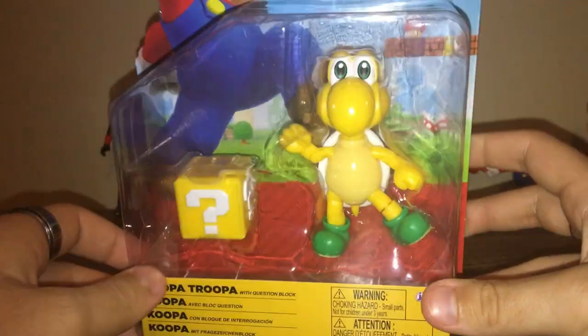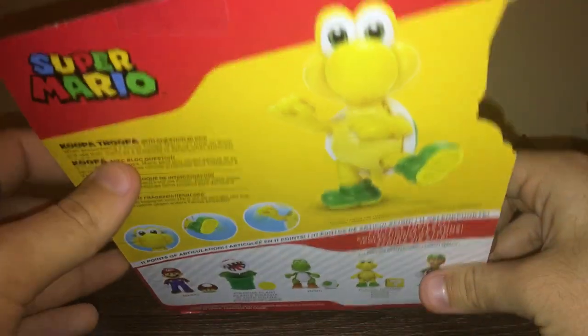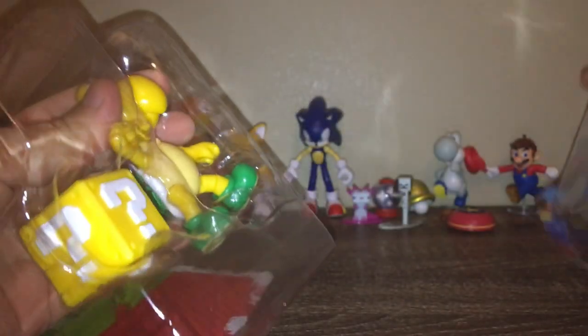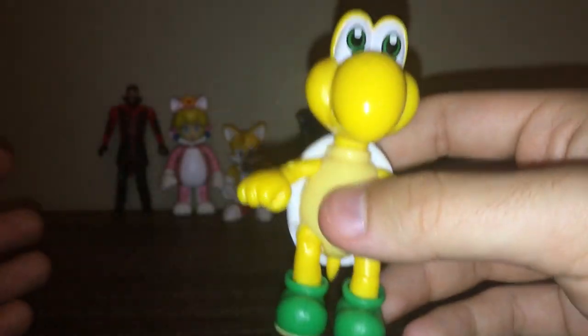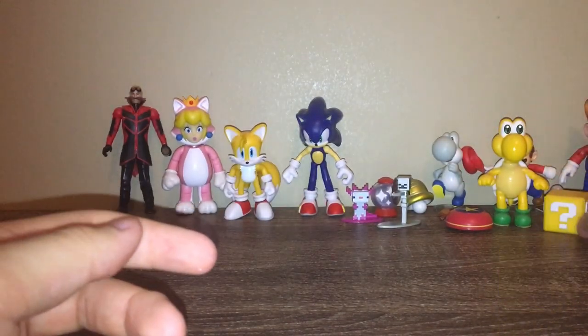So we have Koopa Troopa next. I have the regular one like the Paratroopa, but this one doesn't have that. This is just like a regular Koopa Troopa figure, kind of like the red one I got recently. So here is the coin block — just a nice little accessory. But here is the Koopa figure. I love how they colored the eyes this time. On the original one the eyes are just black. I love the shell — looks nice. I love the coloring and all that. This is a really good figure and I'm very happy to have it. This looks very nice. It makes me want to do some Mario Party animations, so please let me know if you guys would like to see that.